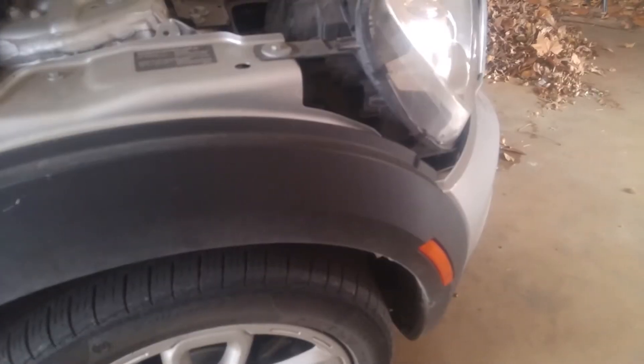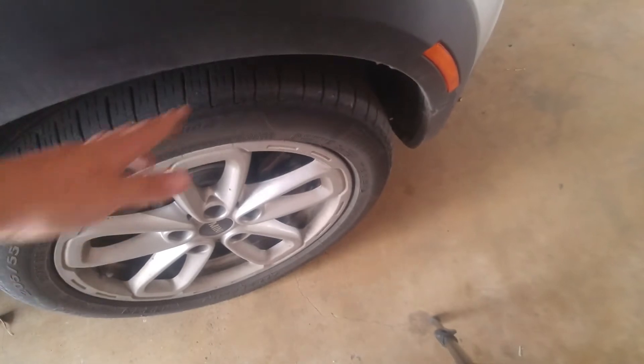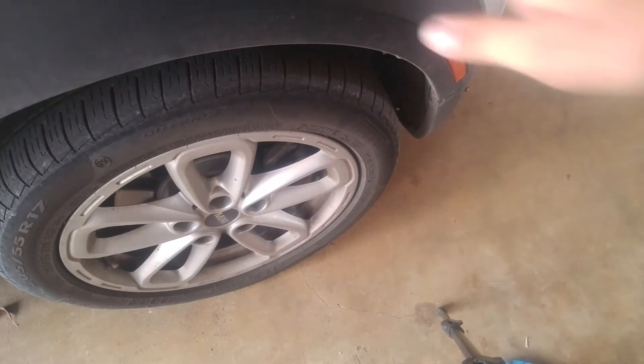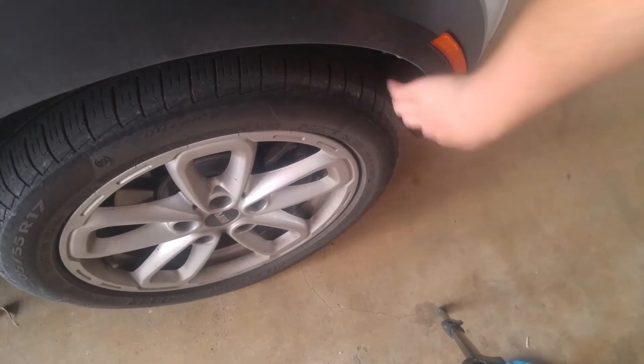We have another light here — this one's a little trickier to get to. You're gonna have to turn this wheel, and then there's a lever I can show you real quick.